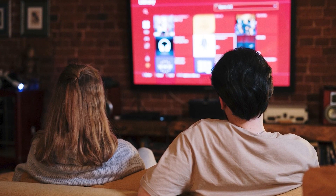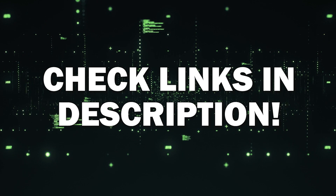No matter how old your TV is, no matter what model it is, I've had great luck with all these streaming players. I'll put links in the description down below of where you can get one of them.